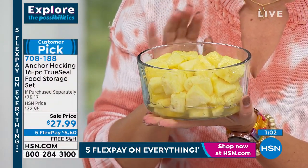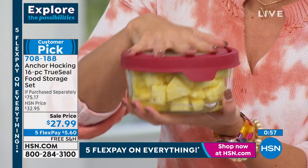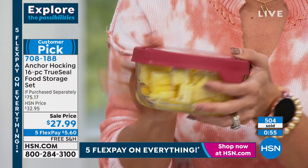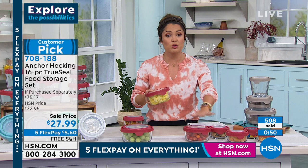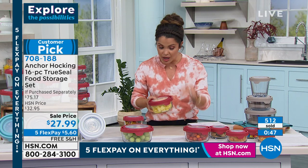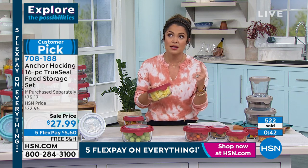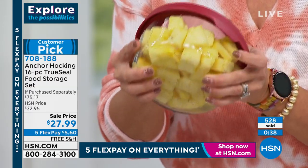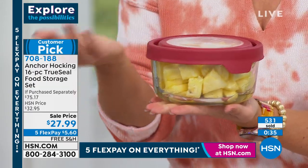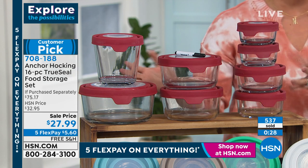It's a 16-piece set — this is an incredible value. It's a $75 set that you're getting for $27.99 today. Free shipping, five flex pay, 30-day return policy, five-year warranty. This is Anchor Hocking — over a hundred year old company, made in the USA. You can bake in these, freeze these, microwave these, dishwasher safe, refrigerate. We call it heritage glass — truly high quality. And at this price, it's unbelievable. I bought this set for my parents for Christmas and got them the white. They were so excited — my dad went home and threw away all the mismatched, stained, warped plastic containers they had.